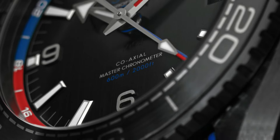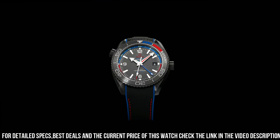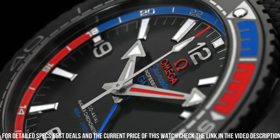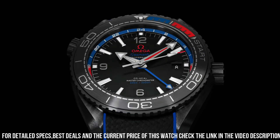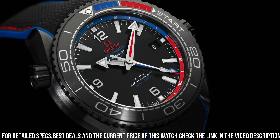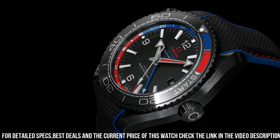Features: anti-magnetic, chronometer, date, GMT and world timer, helium escape valve, master chronometer certified, regatta timing, screw-in crown, time zone function, unidirectional rotating bezel. Case style: black ceramic, case diameter 45.5mm, thickness 17.4mm, between lugs 22mm, total product weight approximately 146 grams, water resistance 60 bar, 600 meters or 2000 feet.